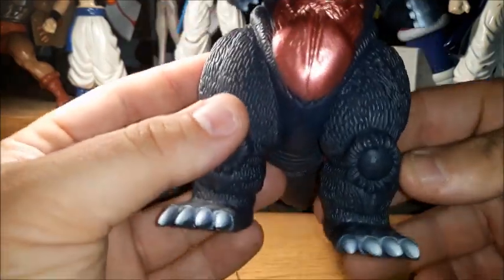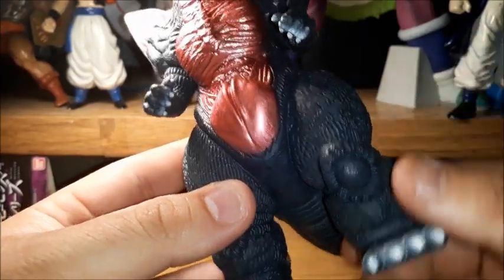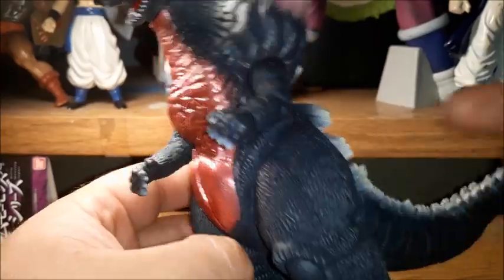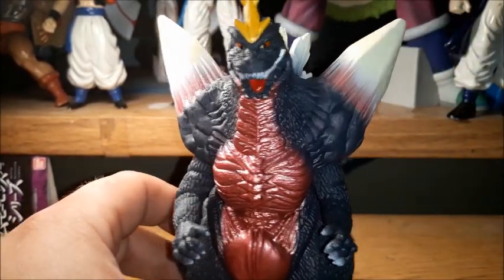The sculpt is, I think, almost perfect. I think this is really nice. We got the circular knees sculpted there and the skin itself just looks really good. I can't complain about the sculpt at all — the head, everything. It's just fantastic on this guy.